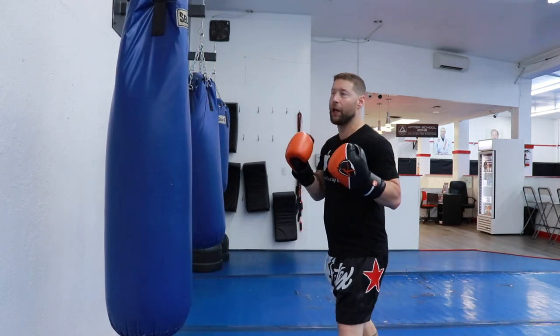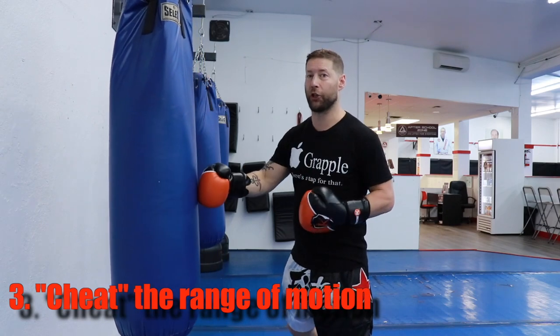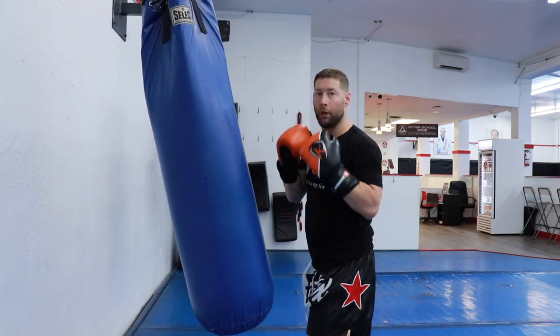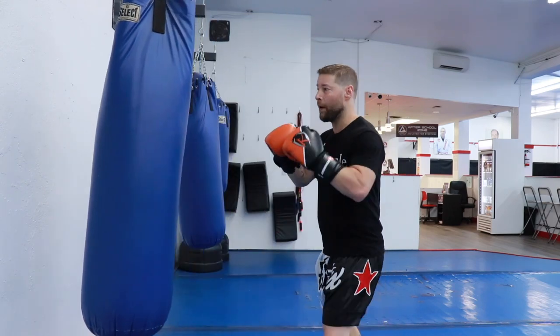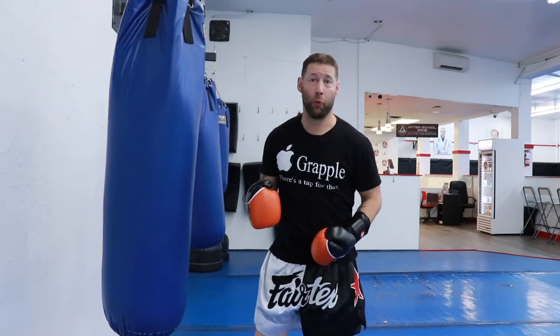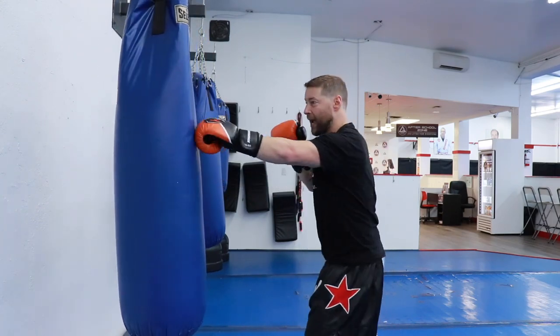Another thing you can start doing is throwing with speed and the intention of landing more punches, not necessarily harder ones. If you throw a double jab and bring your hand all the way back each time, that takes longer. Instead, only bring it halfway back — that first punch or second punch might not do as much damage, but it sets up the power punches. Compare four slow hard punches versus four fast ones that don't retract all the way.